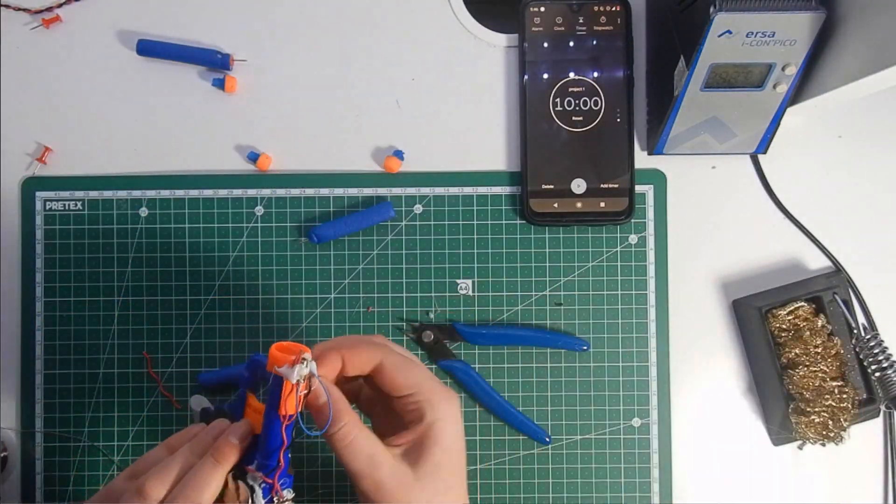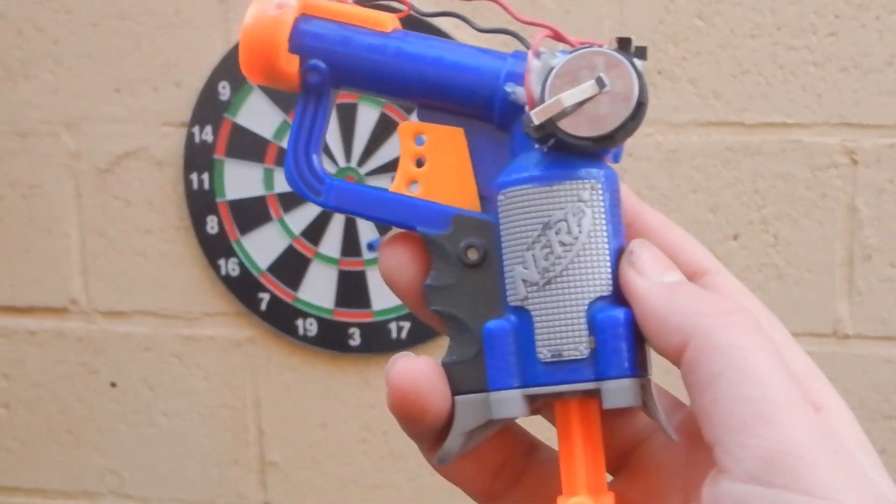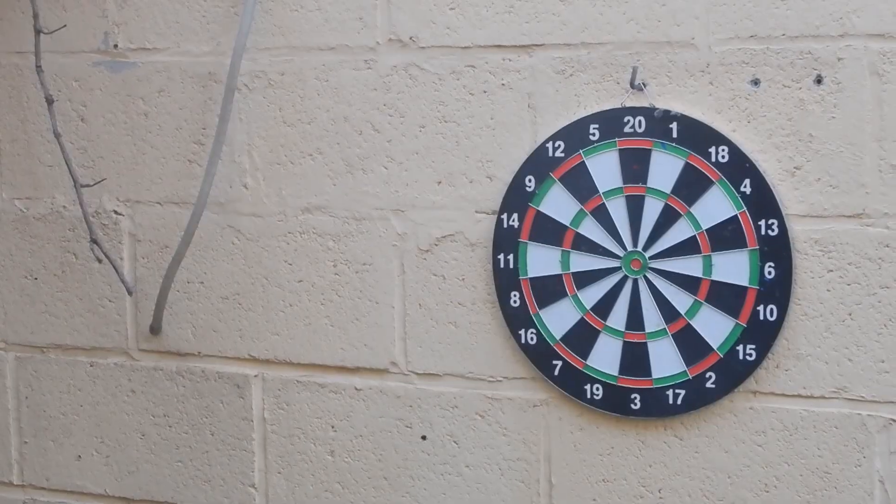And that's how you make a laser sight plus dangerous nerf darts in 10 minutes. I hope you liked the video — if you did, leave a like and consider subscribing, I'd really appreciate it.